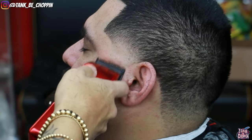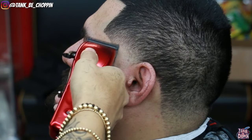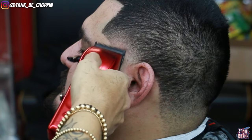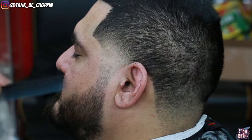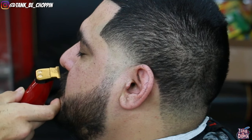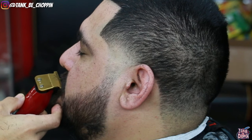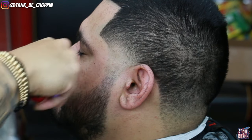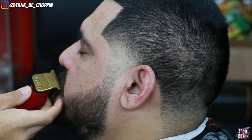I started with my clipper, no guard, lever open, fading in that section by closing my lever and moving up. Then going in with my zero guard lever open, adjusting it closed as needed. As you can see it's pretty much blended. Now lining up my client's mustache and the inner part of his goatee, just trying to set that up to look good.